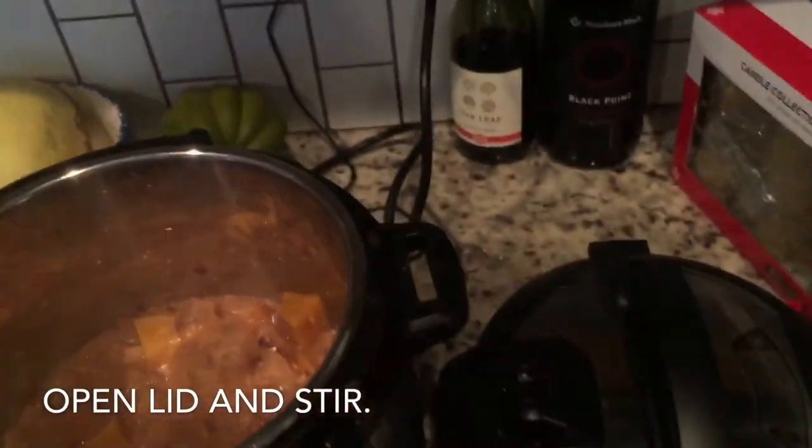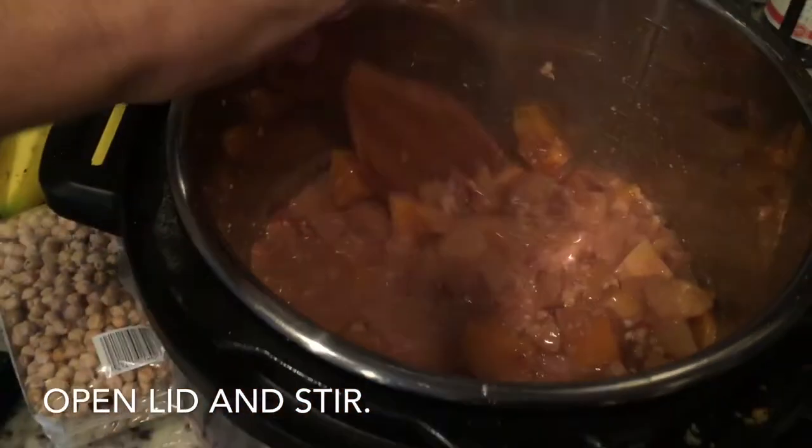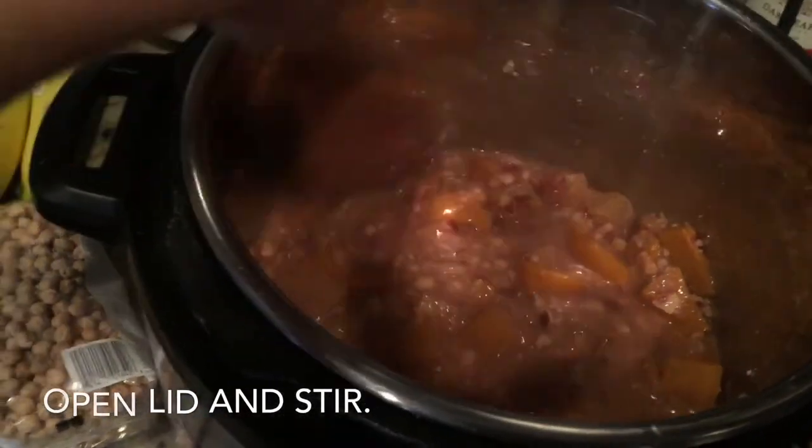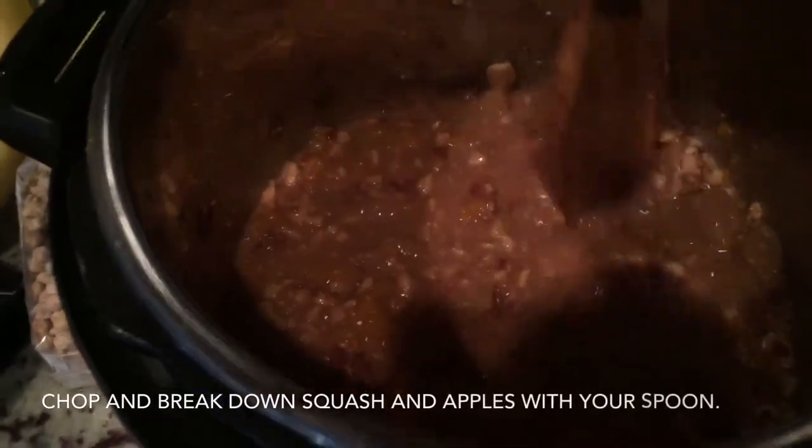Take off your lid and then you're going to stir your porridge and break down the squash and the apples to your desired consistency. Just use your spoon and kind of break it against the side of the pot so that it's more like an oatmeal consistency.